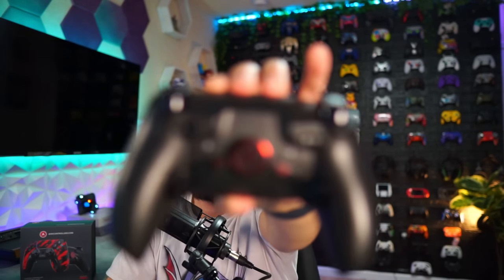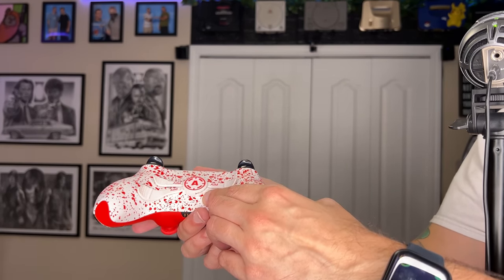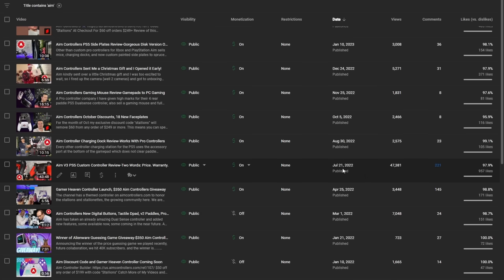The V3 over here — I currently have the top two removed. The original spider paddles, the V1, which at the time were just called the spider remap kit, are still one of my favorite rear button or paddle designs for PlayStation 5. Unfortunately, AIM has fully discontinued those. There's no backorder or anything — they're just gone. The last AIM controller review was July 21st of 2022.